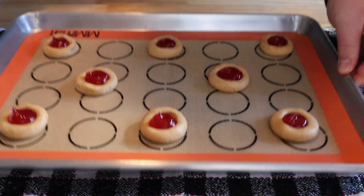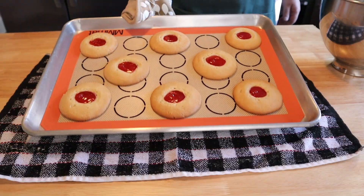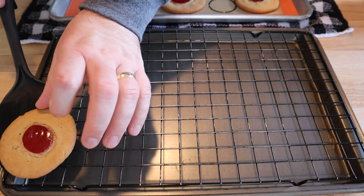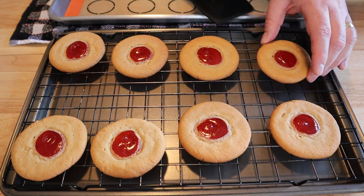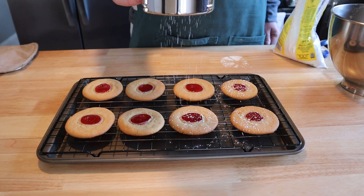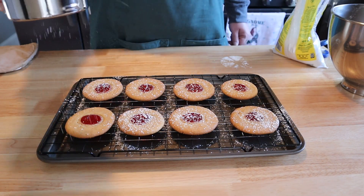These are going to go into a 350-degree oven for 12 minutes. Our cookies are finished baking — fresh out of the oven. We're going to let them rest on our baking sheet for about five minutes, and then move them to a wire rack to cool completely. One last thing: we're going to hit these with a little bit of powdered sugar, which is for decoration but will also add a little bit more sweetness, which is always good.